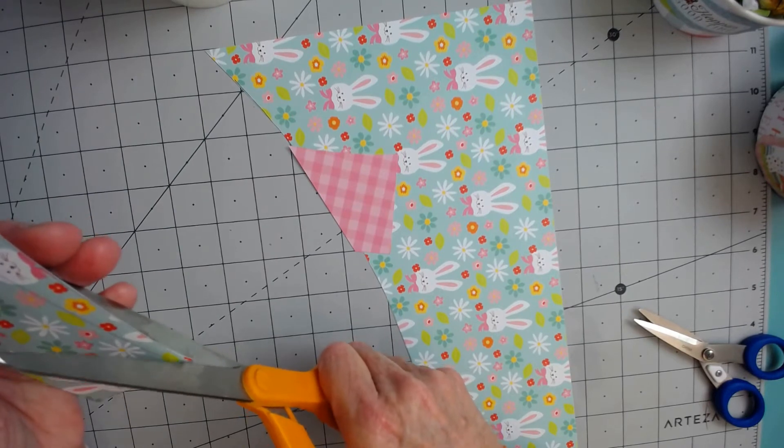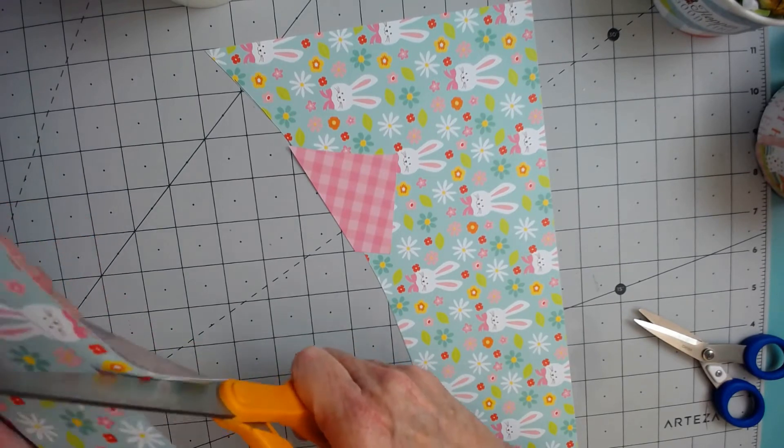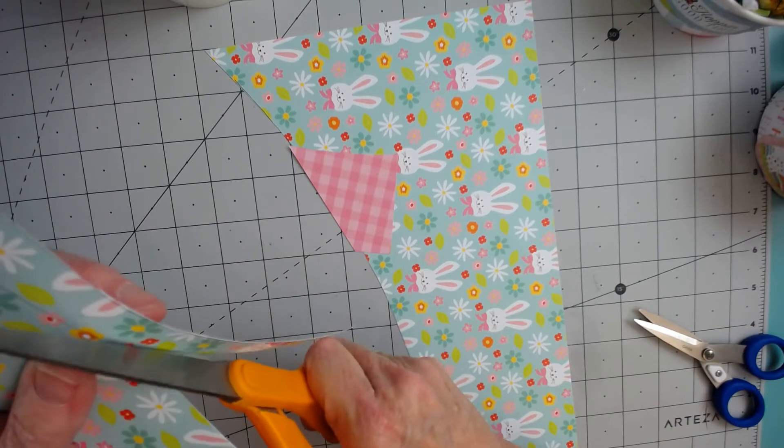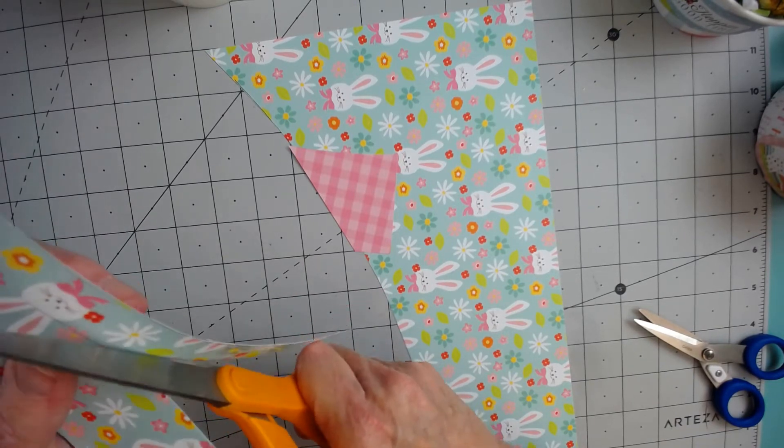It's got a sticker pack, and it has several cut-aparts in it too, so you could also use these for some Easter cards.